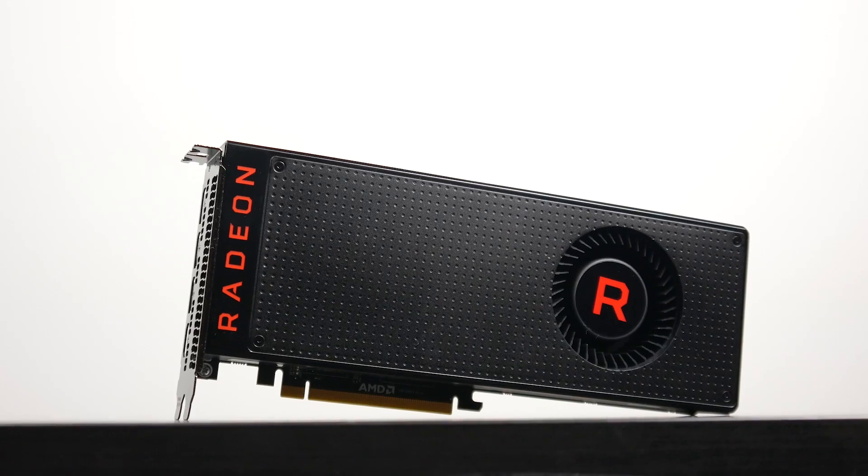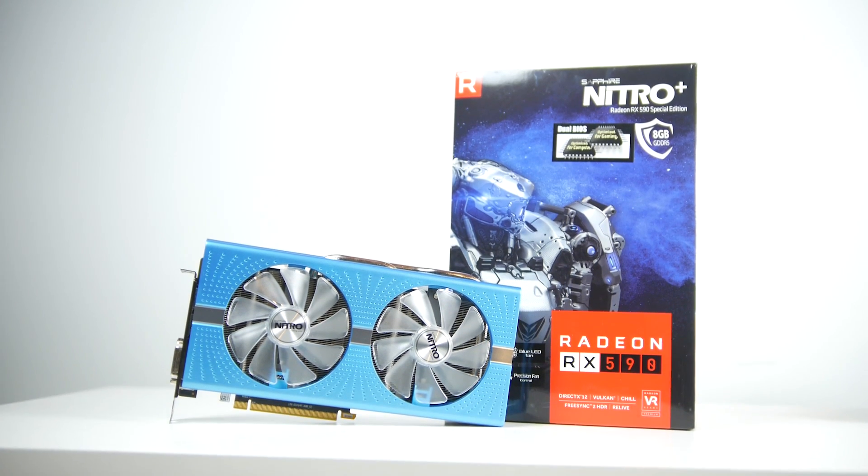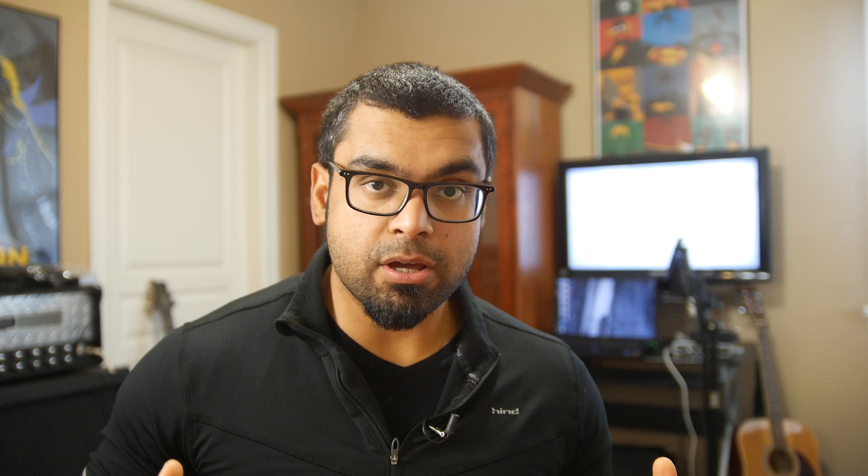So specifically we're going to be comparing the Vega 56 and the RX 590. We're going to take a look at the specification breakdown first, and then we'll get right into the synthetic and real world benchmark results at 1080p and quad HD resolution. And then we're going to come back for a summary. So if you're interested, let's get right into it.